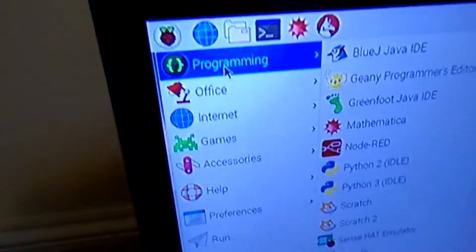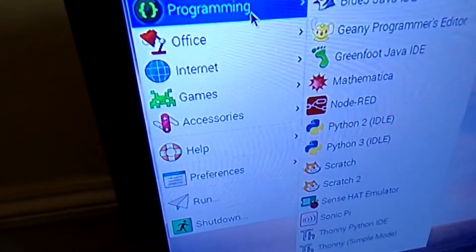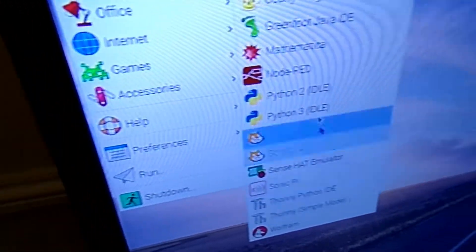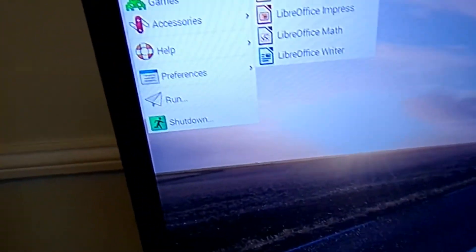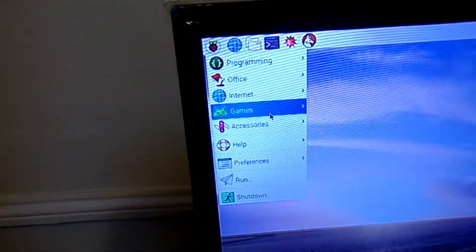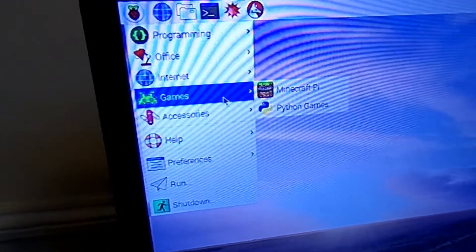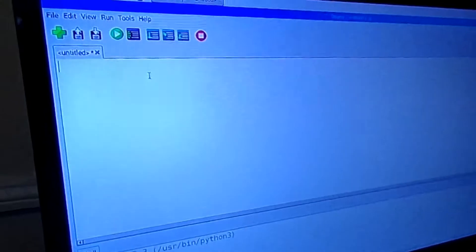If you go here, there are lots of things. There is Programming — there are lots of apps here, guys. There is Python, of course. There is also Office, though that is not anything to do with me. And Games — of course, Minecraft. You can get Minecraft for free, but it is Pi.